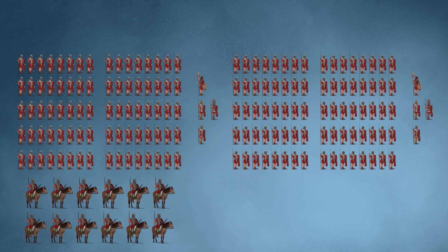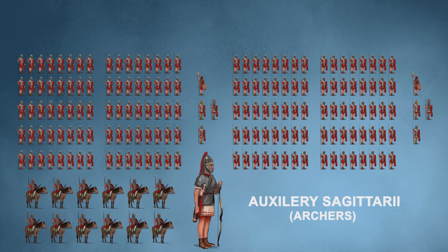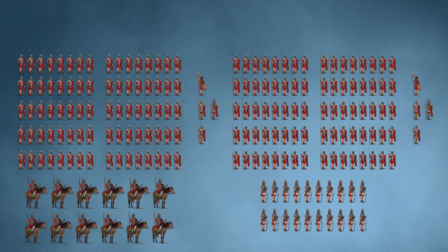Then a small contingent of 32 auxiliaries. I've chosen to add 12 equites and 20 sagittarii. So that's the 200 of you guys from around 200 AD.